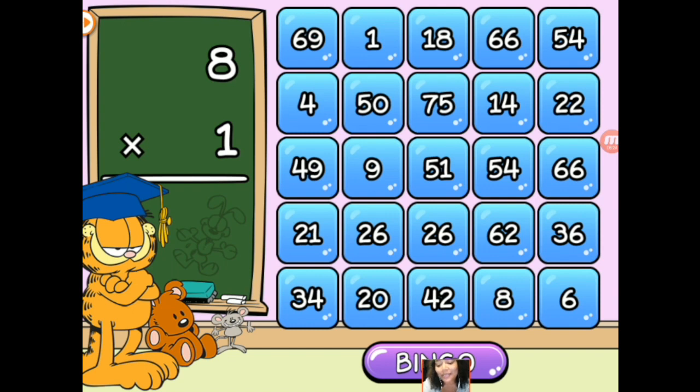Math Bingo is perfect for your child no matter what their skill level is. I said I was going to do the multiplication, so let's go ahead and give it a shot. 8 times 1 is 8. 26 times 1 is 26. 7 times 3 is 21. I don't see it though — there it is, just had to look harder. 69 times 1 is 69, there it is.